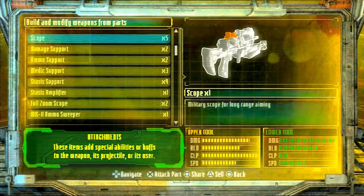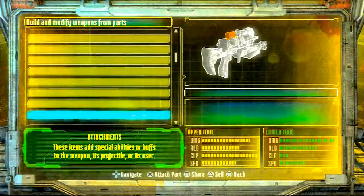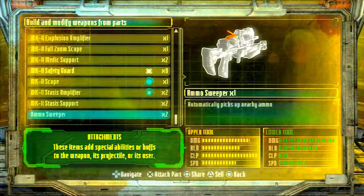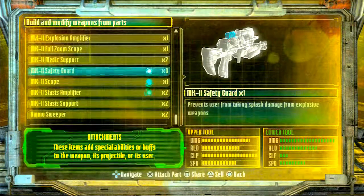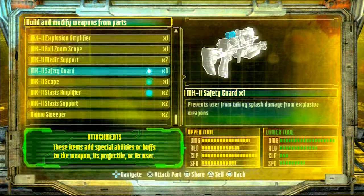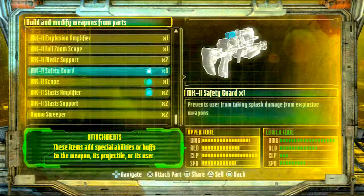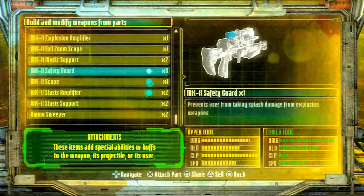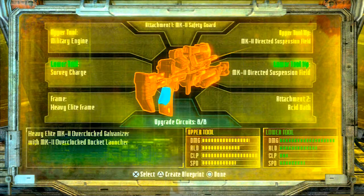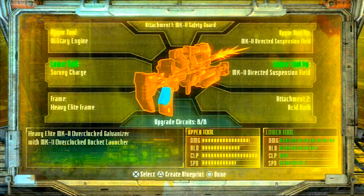You do not have to have the MK2 safety guard — you can also have just a regular safety guard. But as long as you got the safety guard, you don't have to worry about taking any splash damage from your explosive weapons such as the acid maker. As long as you've got that, you'll be protected from your splashes, and you get to blow them up no matter how close they get.